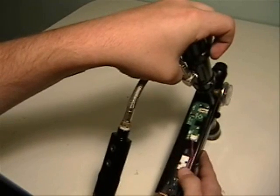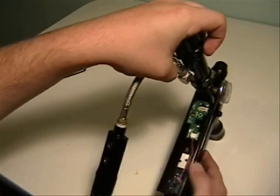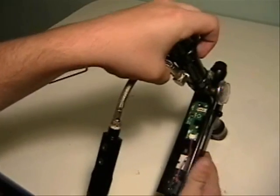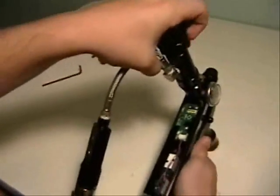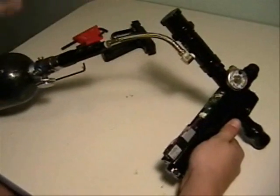I know my screws are just too loose — they've either backed themselves out or I didn't do it correctly in the first place. So you can either leave it aired up or take the air out and just tighten the screws.